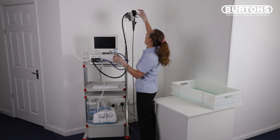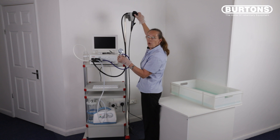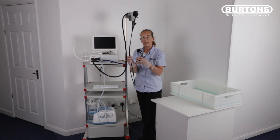With the leak tester attached, move the scope wheels all the way forwards, all the way backwards, all the way to the left and all the way to the right. This will ensure that you're not masking any small holes or perforations down at the distal end of the scope, and the needle should hold steady.